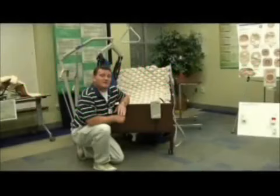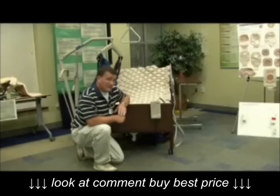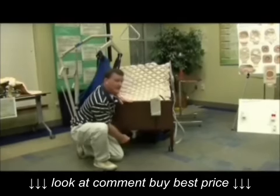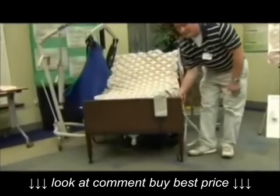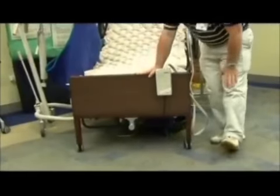The very first thing you'll need to do is unplug your electrical bed from the outlet or power source. Then you'll need to locate your emergency crank. It could be located either at the footboard, underneath your mattress, or on the floor underneath your electrical bed.